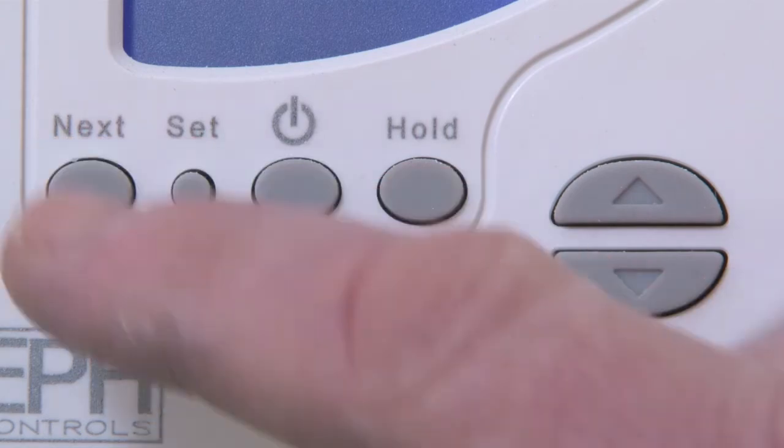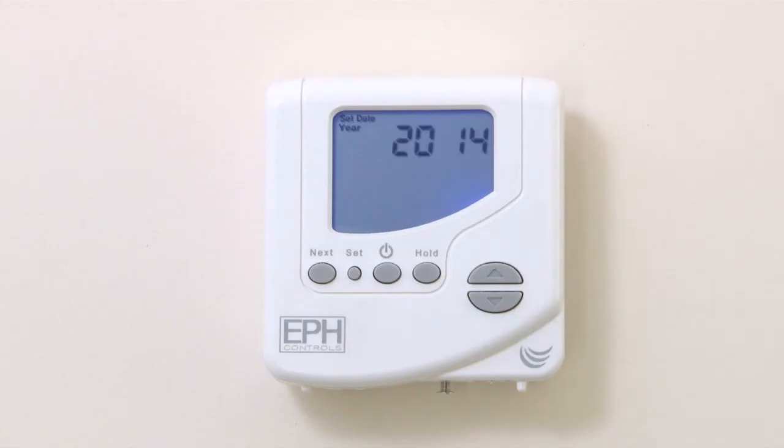When you press Next to confirm the minutes, the year will again flash on the display. However, after 10 seconds, the thermostat will return to normal operation with the date and time correctly set.